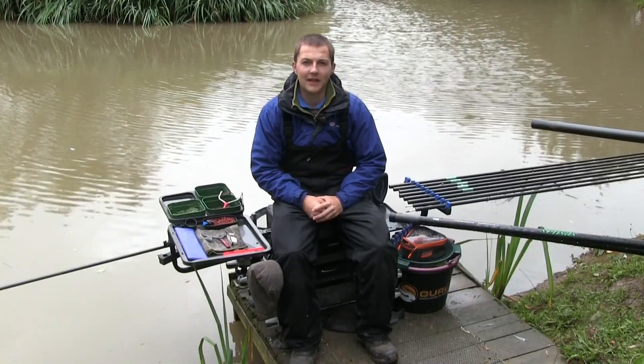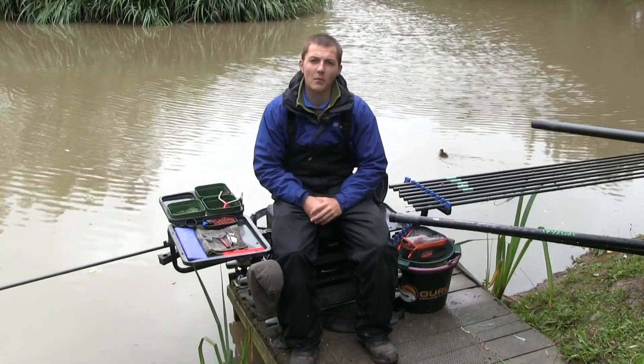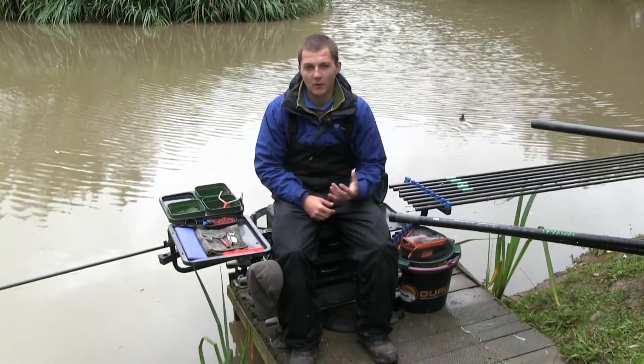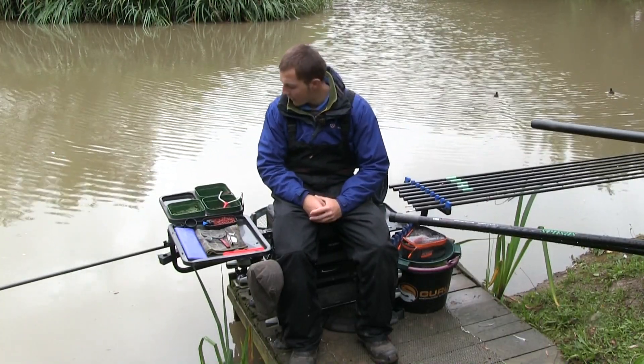Welcome to another episode of Last Cast. Today we're back up at Mo Moncton Pools on the Match Lake. The weather's not particularly great, but we're going to have a crack at some shallow fishing for carp using hard pellets.